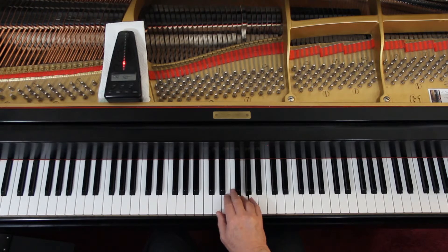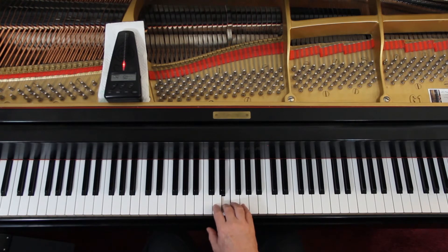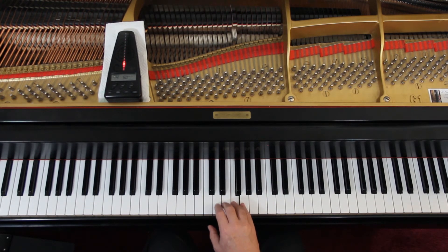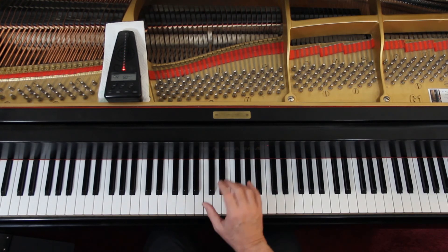Three-and, four-and — continuing the repeat section — three-and, four-and, three-and, four-and, one-and — and off.